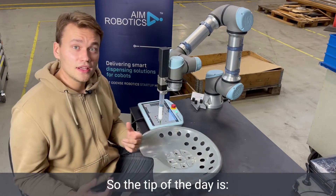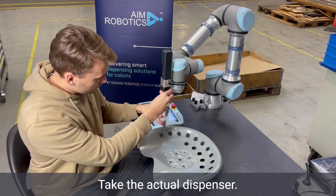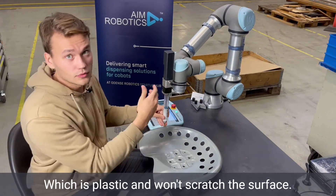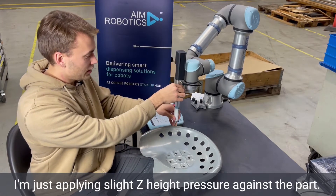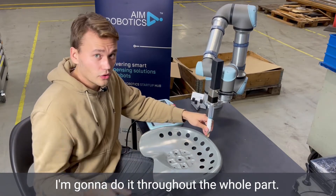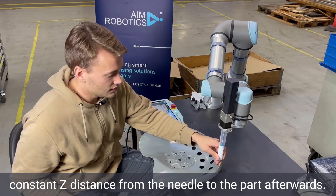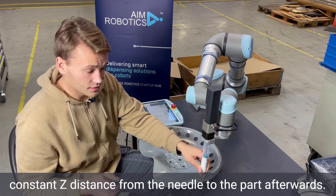So the tip of the day is to just take the part, start recording, take the actual dispenser, and put a similar length dispensing nozzle which is plastic and won't scratch the surface. And then when I'm teaching the part, I'm just applying slight set height pressure against the part throughout the whole part. What this allows me to do is to make sure that I have constant set distance from the needle to the part afterwards.